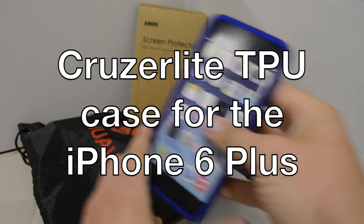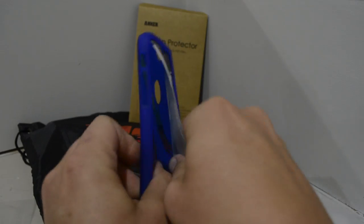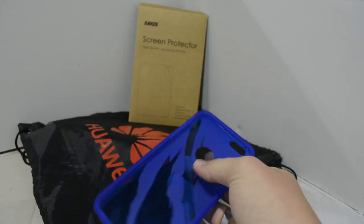Hey guys, it's Joshua Bainsec and I've got a TPU style case for the iPhone 6 Plus. This is made by Cruiser Lite, one of my favorite companies to deal with. I really like their stuff — I use them on pretty much every device that I ever get.